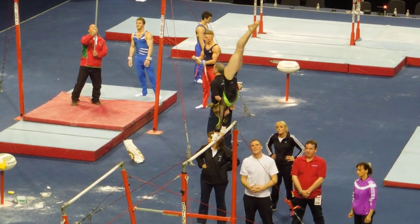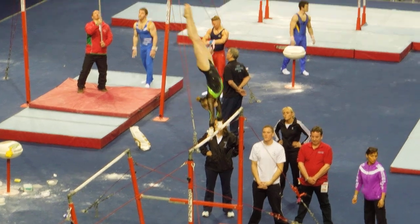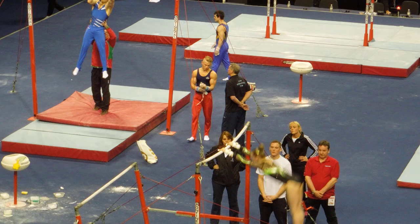I think they want to see a balanced routine rather than just strength, strength, strength. So they do have proper strength but they also have to show their swings as well. I wish they had to before, but there's just a slight change in the attitude.